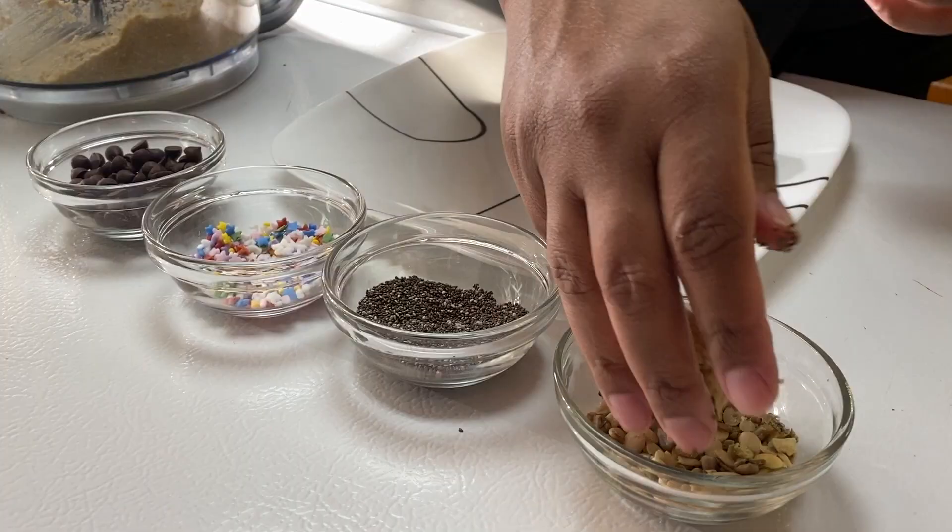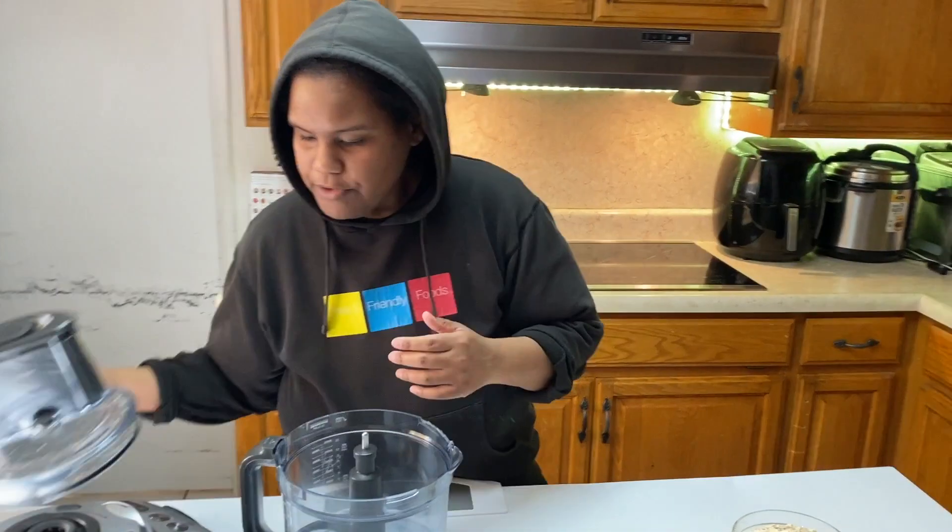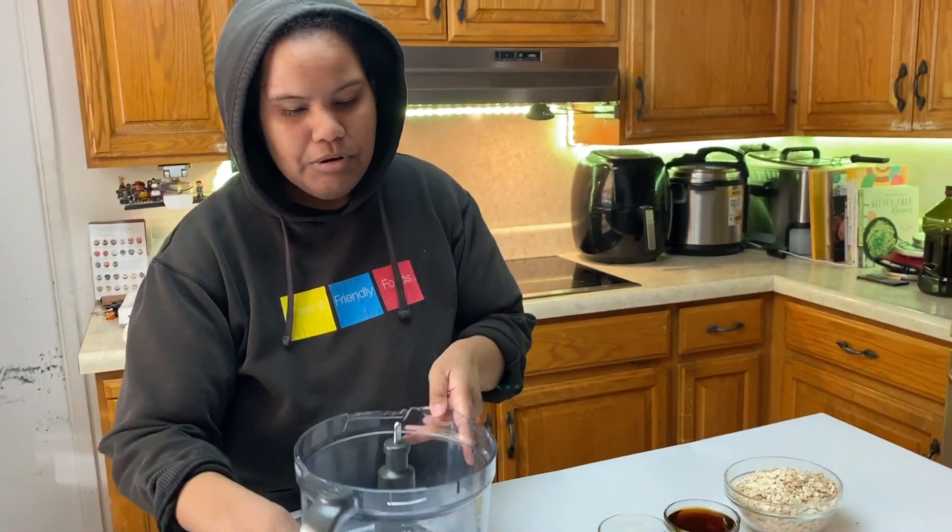They're top 8 allergy-free, gluten-free, vegan, free from so many things, no refined cane sugar. They're going to be great. Then, I'll take you guys down Decoration Lane, which I think your kids will love. For this to work, you'll need a food processor.